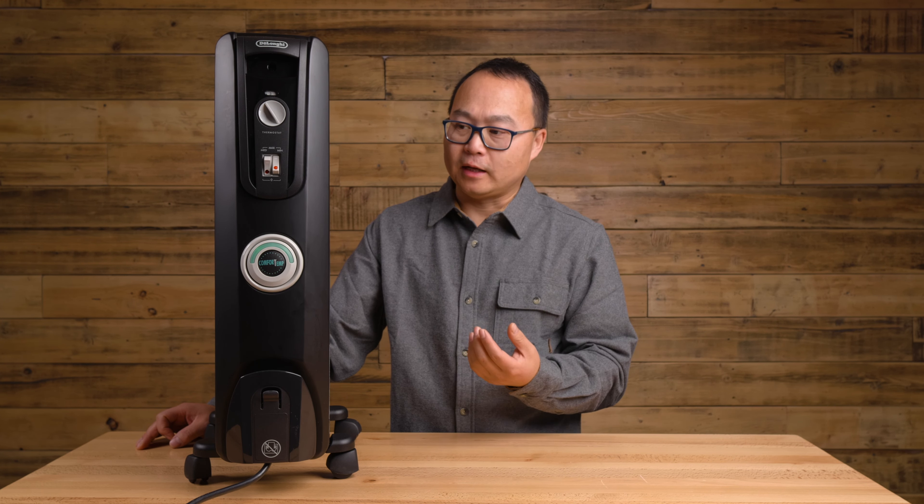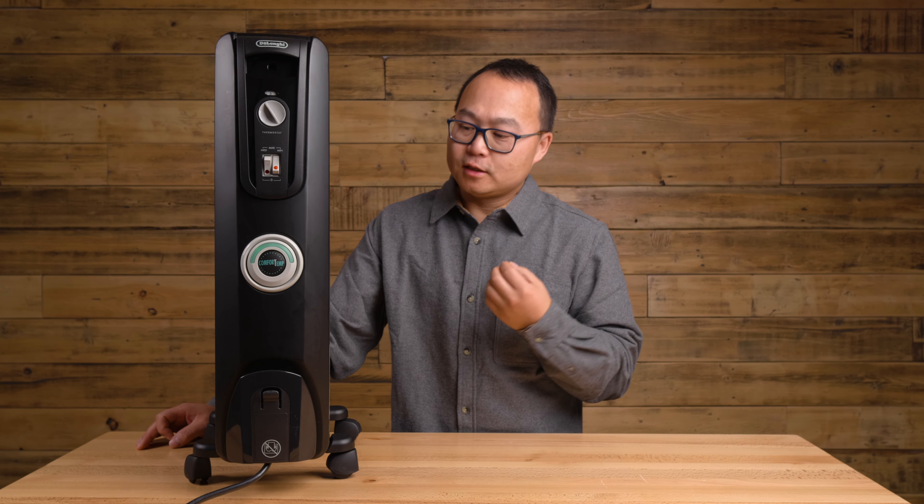This is the De'Longhi oil-filled space heater. In this video I'm going to talk about why I'm using this one and how I use it. This is powered by electricity, and in my room the heating in my house is a forced-air furnace.